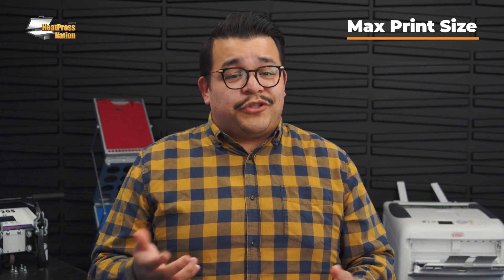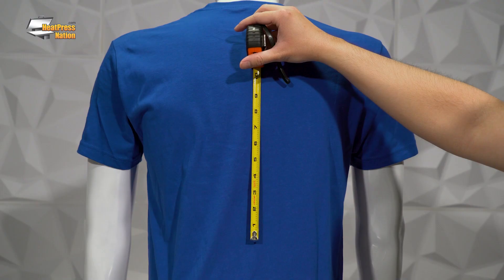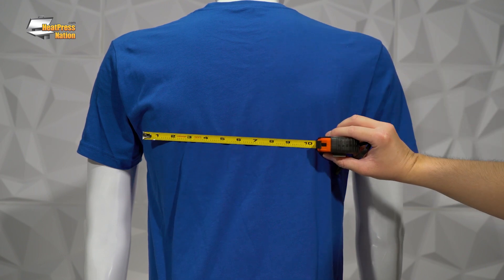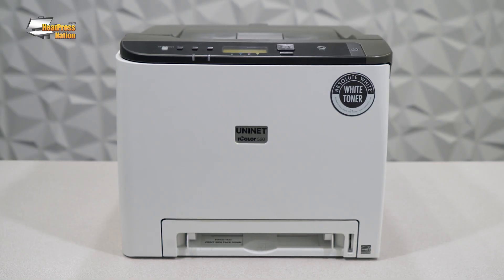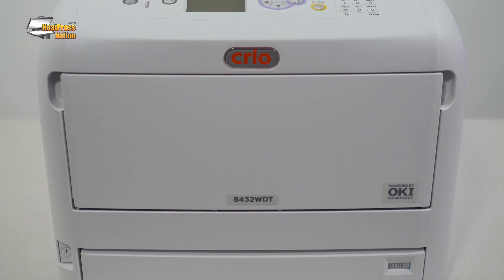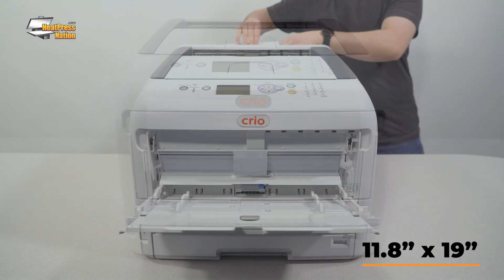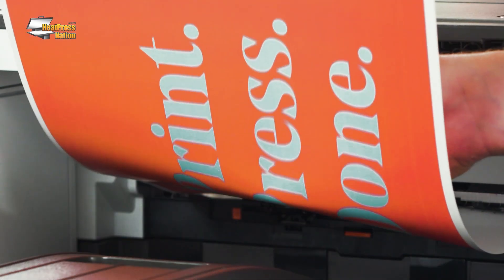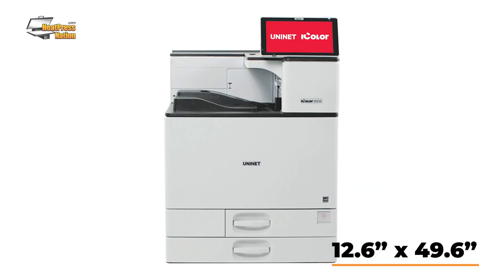The first and arguably most important feature to consider when purchasing a new White Toner DTF printer is the maximum print size. This is the largest size media that your printer can accommodate. It's crucial that you know how big you'd like to print before you choose a printer. If you're unsure, take a tape measure to your favorite graphic t-shirt and measure the image. If it's 8.5 x 14 inches or smaller, you may want to consider something like the UniNet iColor 560, which has a maximum print size of 8.5 x 14 inches. If the graphic is larger, then you might want to consider the Creo 8432 WDT, which has a max print size of up to 11.8 x 19 inches. And if that's not big enough, we even have the iColor 800, which prints up to 12.6 x 49.6 inches.